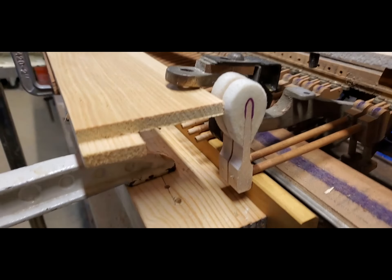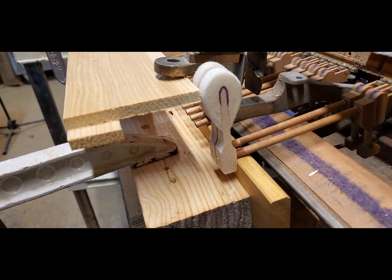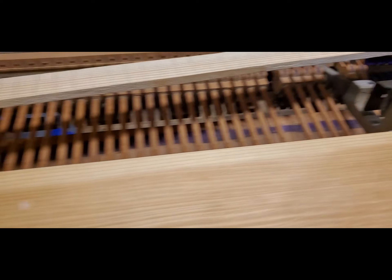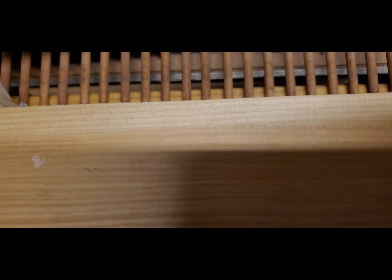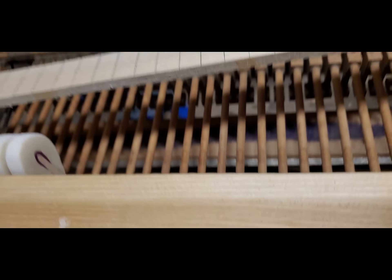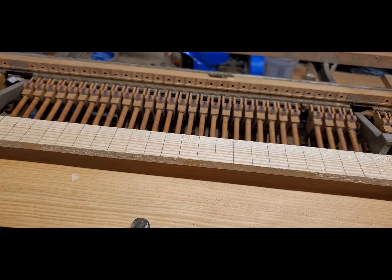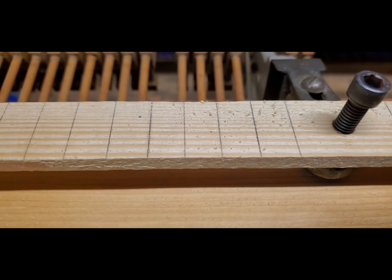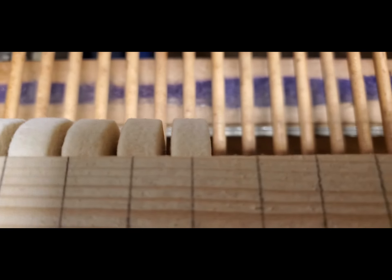To hang hammers this way, all you need is a bottom stop, a top stop, and then after the samples are set you run a straight edge from the end sample to the other end, and then all the rest are just installed in the jig. Another thing about this jig that's a little different than what I've done in the past is I'm using this story stick — I've got the string locations marked on the stick, so the hammers line up right with the story stick.